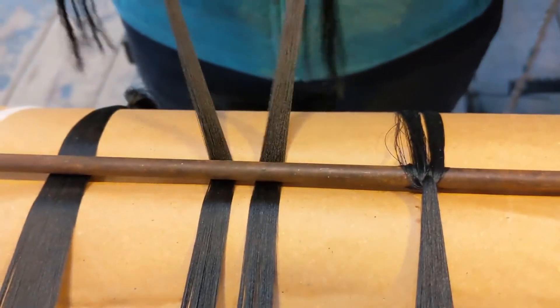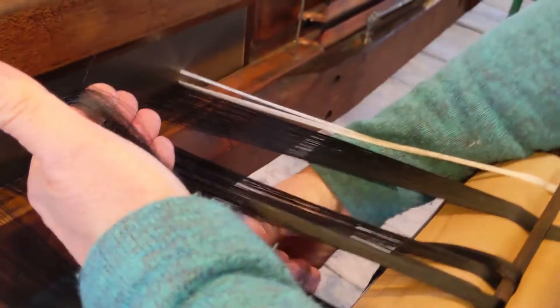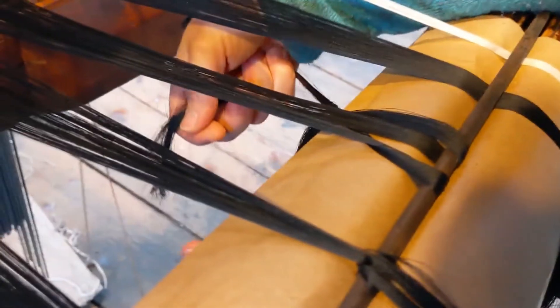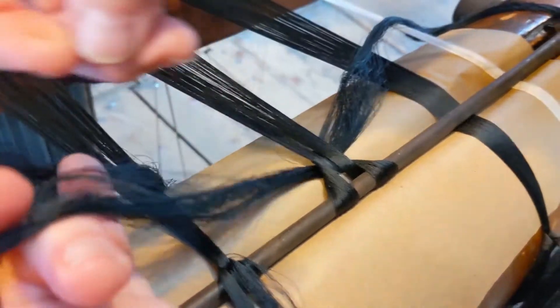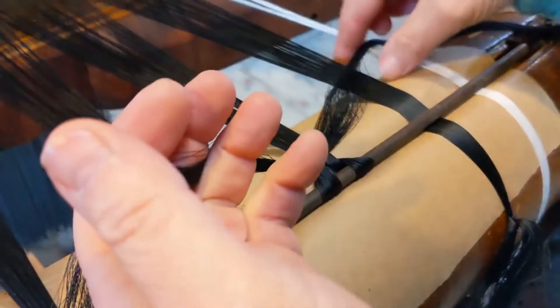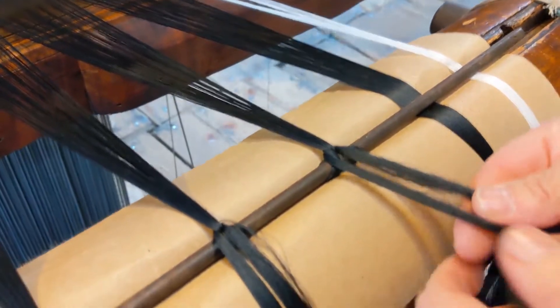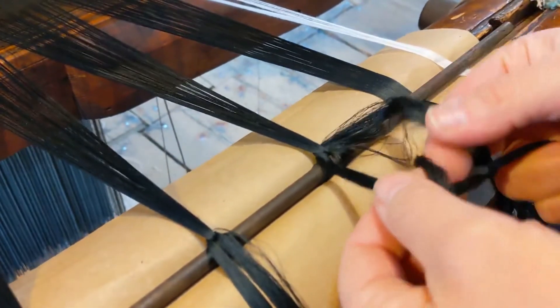And once we're happy that the tension is secure, we're going to pass that down there, and the other one goes on the other side, like that. And we cross them over like that. And then when we're all happy that the tension is secure, making sure we've got all the threads, we will then simply tie a knot, like so.